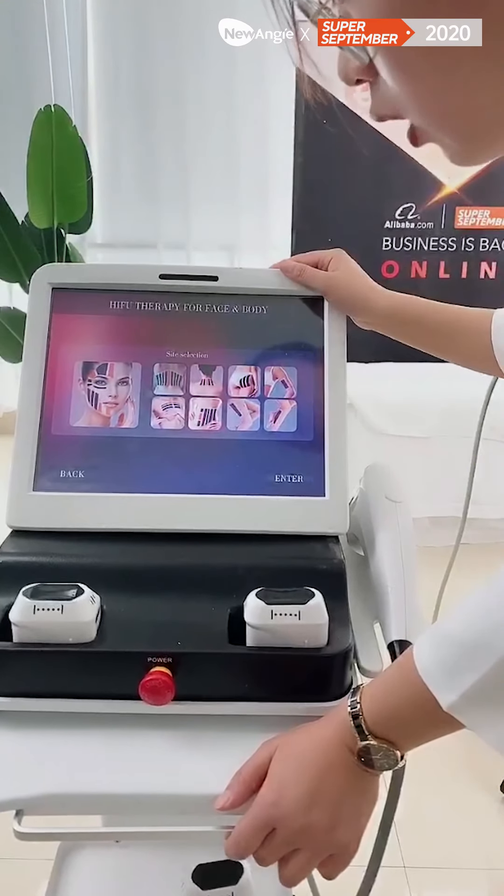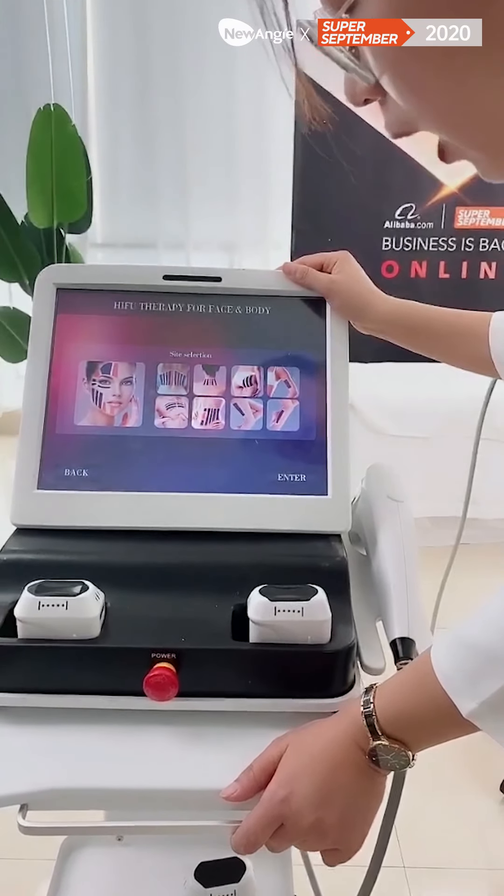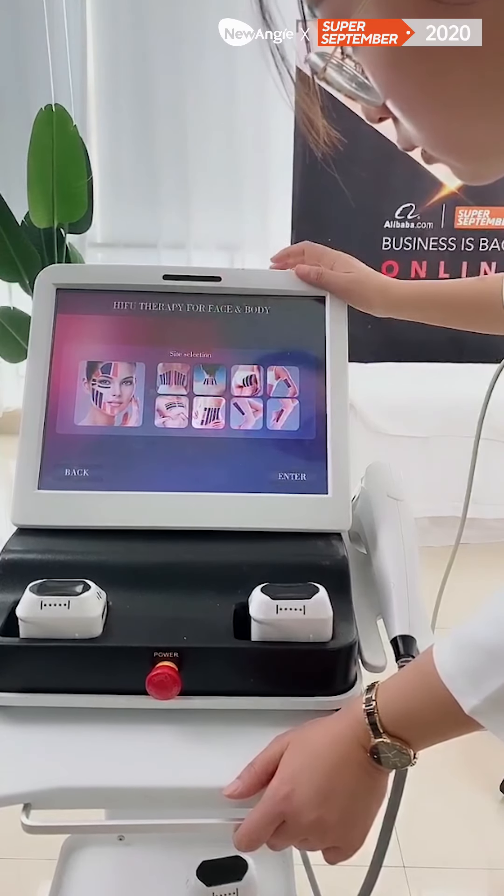The guide mode. For the guide mode, you can see here the non-treatment parts: the face, back, and the neck.